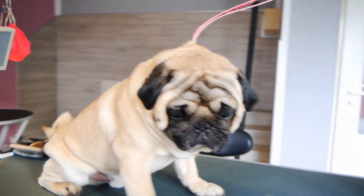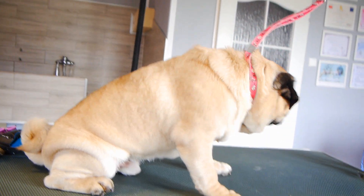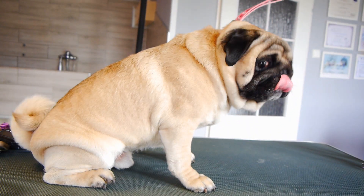This is Wally. He's nice, curious, and very cooperative during grooming treatments. He comes every 7-8 weeks for a bath and deshedding.